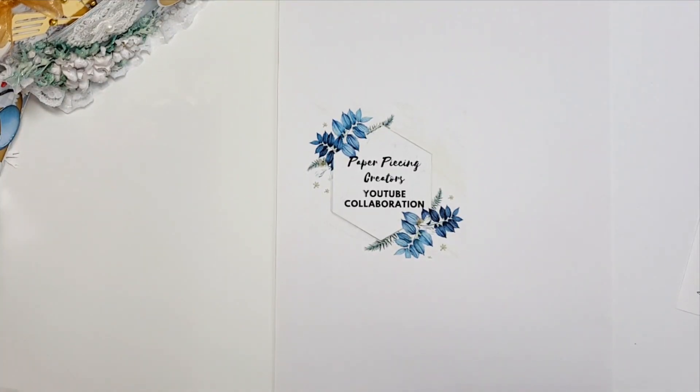Hi everyone, thanks for joining me. This is Connie coming on today to share our second collaboration for paper piecing creators. We are going through the alphabet and we're on the letter B — B is for box. I apologize, I have a bad cold, still trying to talk and breathe. I'll leave information for the other collaborators in the description. If you're a paper piecing fan, love doing that, have questions or need help, come over to Paper Piecing Creators on YouTube and ask to join our group — you just have to answer three simple questions.